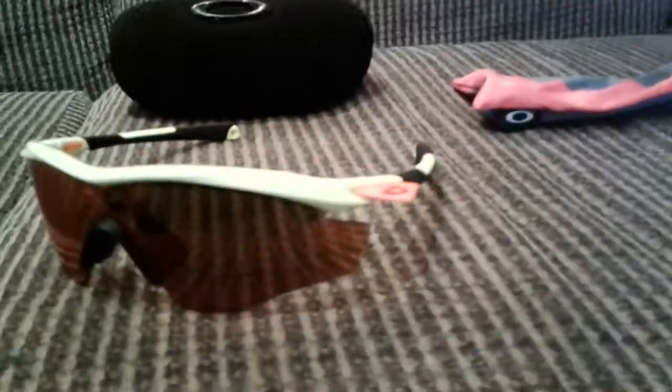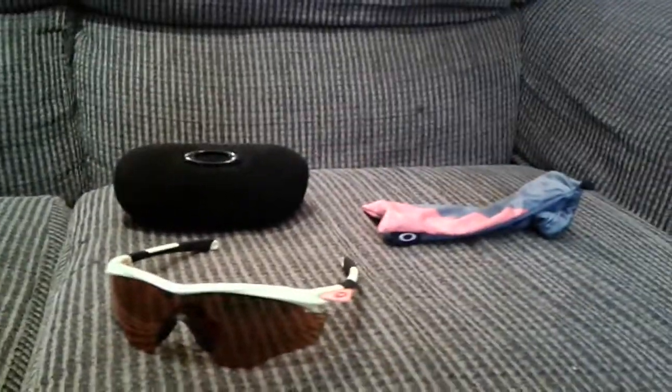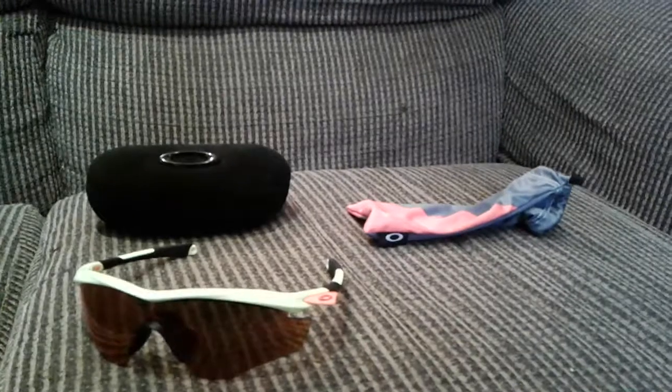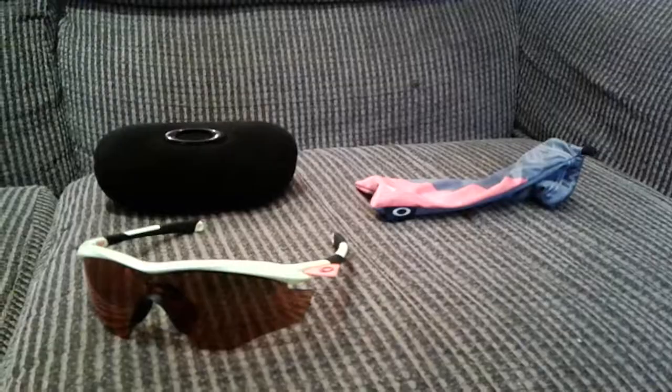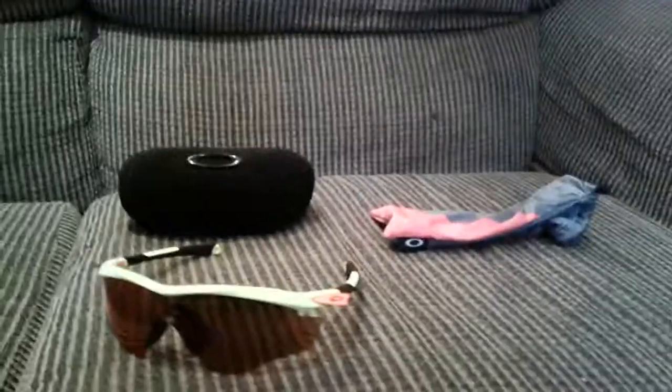Oakley does make great products, guys. I love the M2s because they look super cool and they're super comfortable. If you have any questions, leave a comment. Please like, subscribe, and share this video with your friends. Thanks for watching, bye.